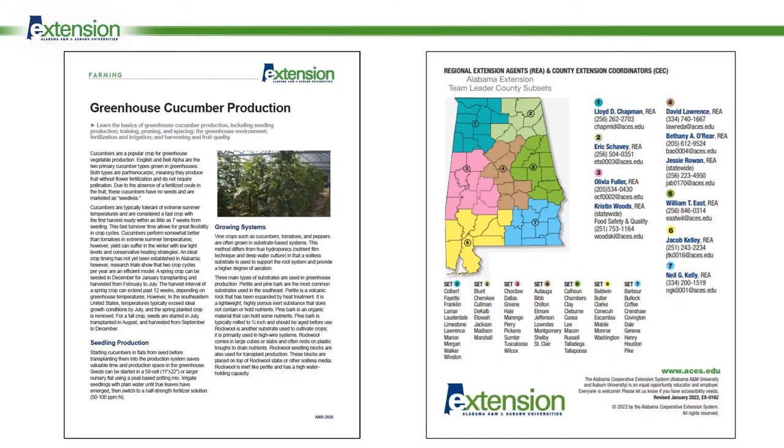That was a very brief introduction to greenhouse cucumber production. If you want more detailed information, you can check out the fact sheet titled 'Greenhouse Cucumber Production.' To access it, go to aces.edu — that's A-C-E-S dot E-D-U — and use the search feature to type in ANR-2926. You should be able to access it very quickly. Also, if you have further questions, you can contact your commercial regional horticulture extension agent, or your local county extension office can put you in contact with that person.